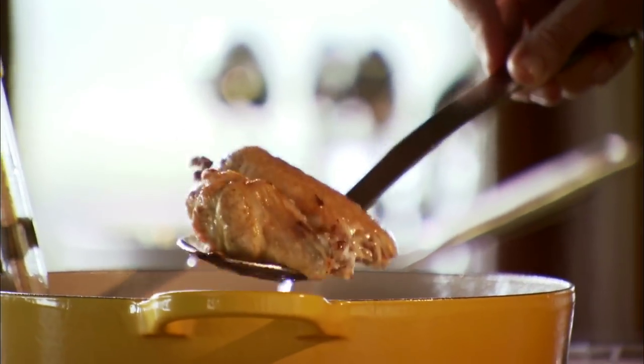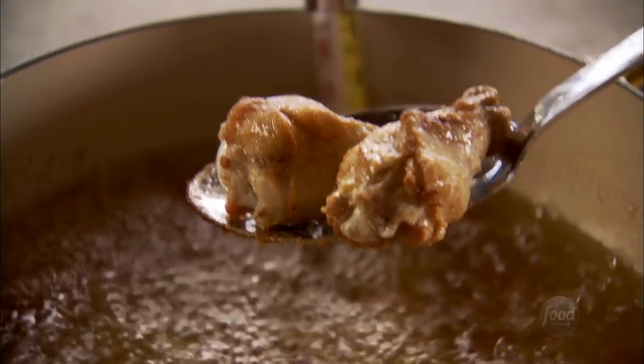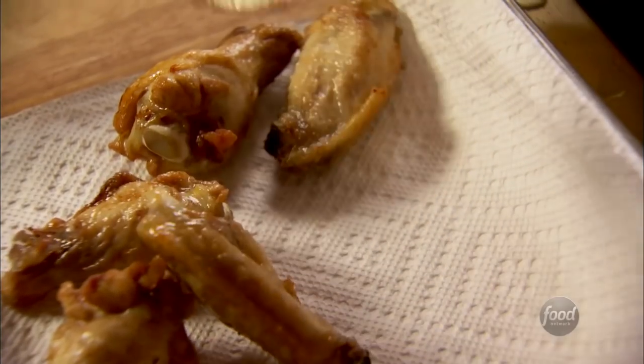Wings and football, of course, go hand in hand, so I'm making delicious classic hot wings, which will really please the guys. But then I'm going to break away a little bit and make some Asian hot wings, which I'm excited about. I don't know if anybody else will be, but we'll see.